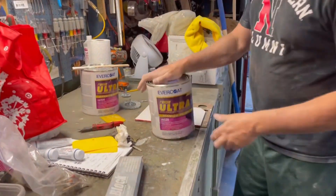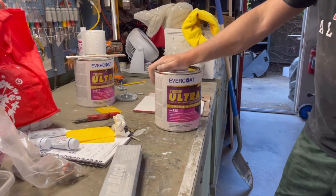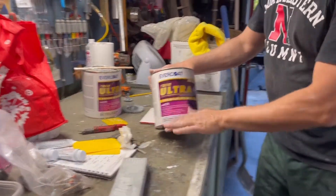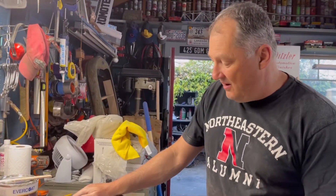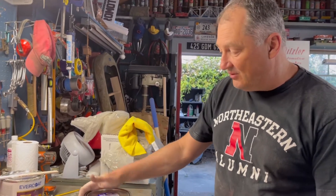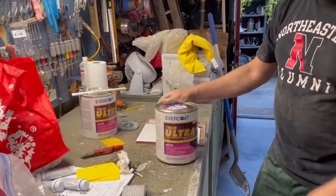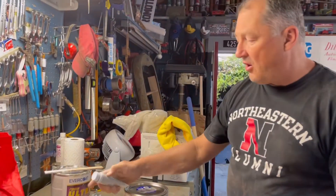I want to show you what I use: Evercoat Rage Ultra. This stuff sands easily — it's about sixty dollars a gallon. You can buy the cheap stuff at AutoZone, the Bondo brand, but it's hard to sand. Why not just use what the professionals use? They show you mixing instructions on the top of the can, and I use the blue hardener.